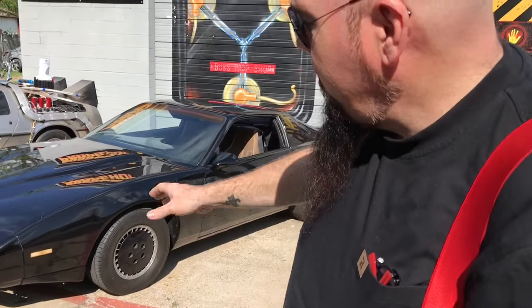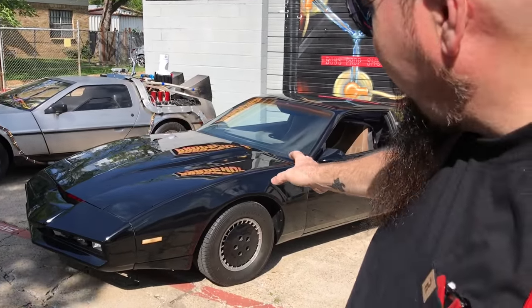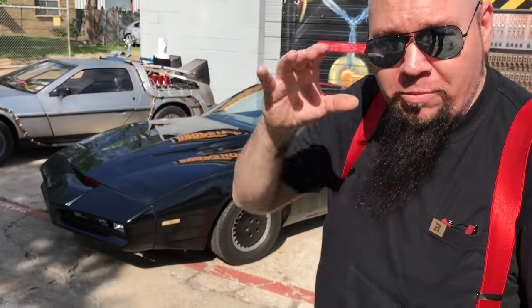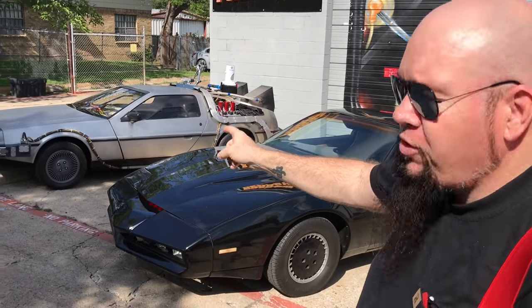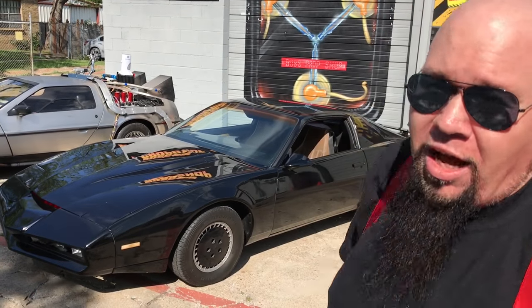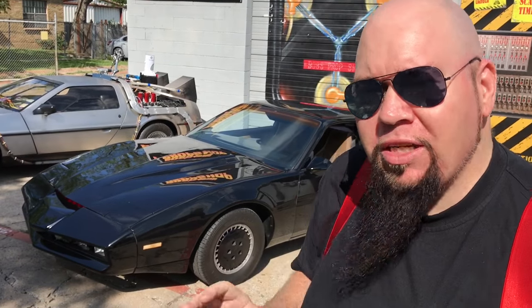Here we have DeLorean Time Machine number 25 and kit number — I think five or six. We've built a lot of cars here at Bob's Prop Shop, and we had this particular customer who wanted these two cars. He provided us with this DeLorean, and we already have this Trans Am, which is actually an '82 Firebird SE — so it wasn't the Trans Am model. It does not have the T-tops; it's a hard-top two-door SE model with the standard interior.